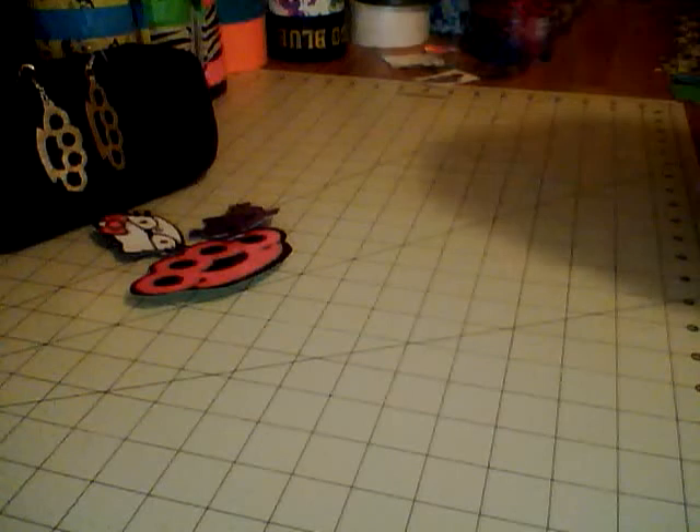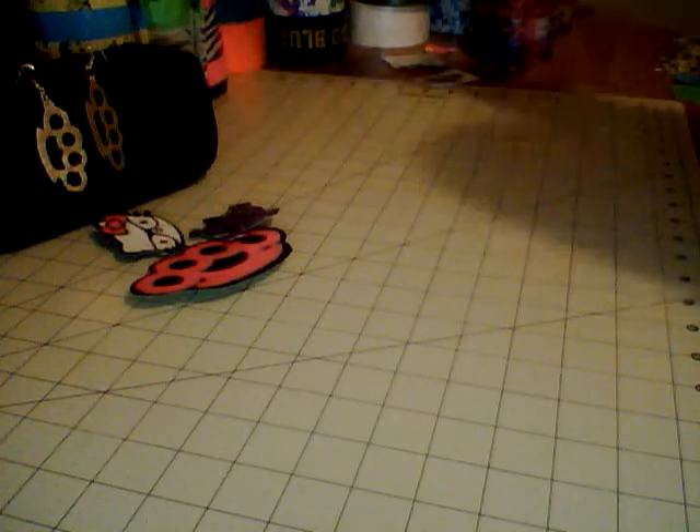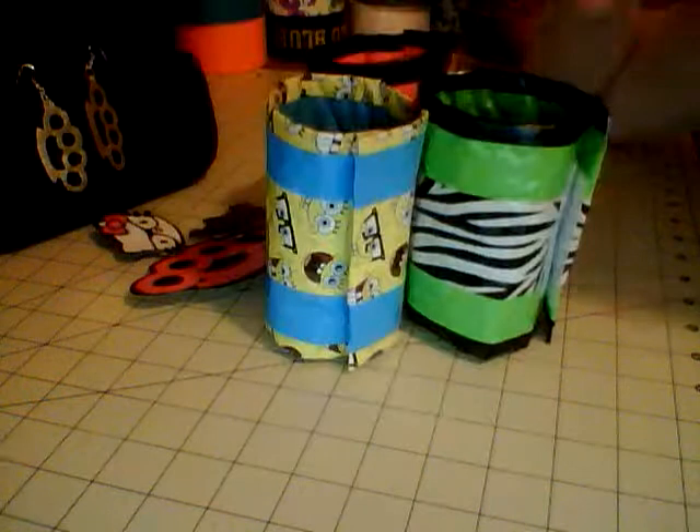Hi guys, this is Duct Tape Susie and these are some of the things that I made today. I'll start with the cozies — I have a tutorial on these and I'll link it in the video.